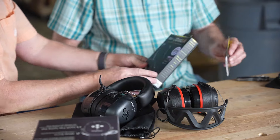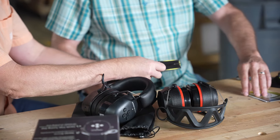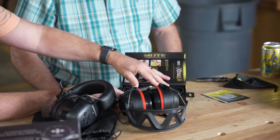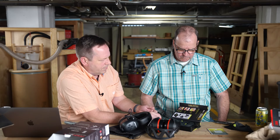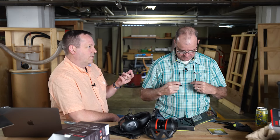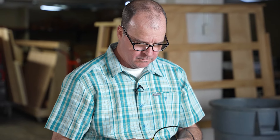IsoTunes has been around for a long time. Some people like earbuds, some people like earmuffs — these are buds. The particular ones here are called their 'Aware' ones, which let all sound through up to 85 decibels.